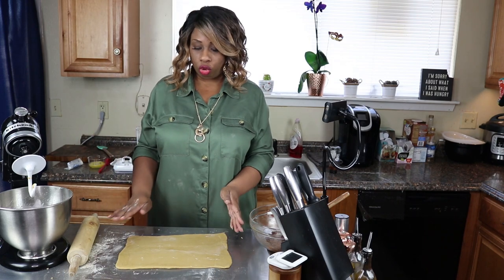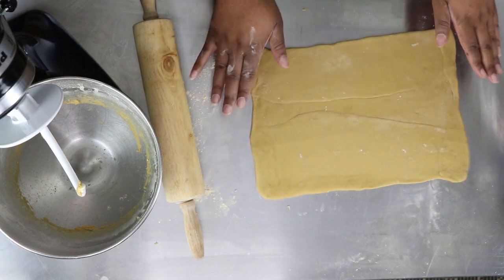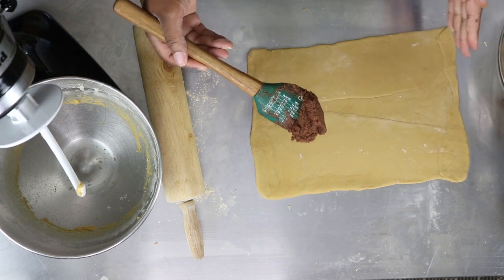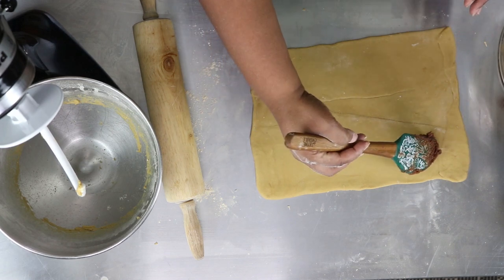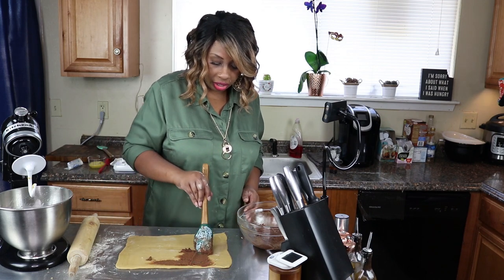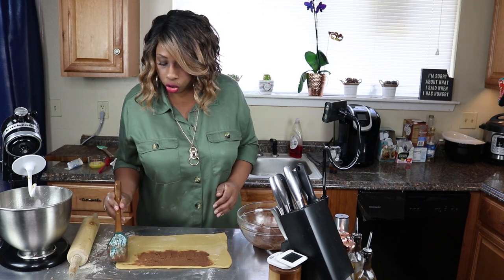I've got mine rolled out to about 11 by 8, and I have folded mine over just to try to get those nice straight edges. It may not look the prettiest on the inside right now but don't worry about that because you're not going to see this part. Go ahead and start smearing your filling inside and make sure to leave about an inch of space with no filling at all so we can close these off. I wouldn't suggest adding all of the filling because it might end up being too much - spread it all the way out to the edges.